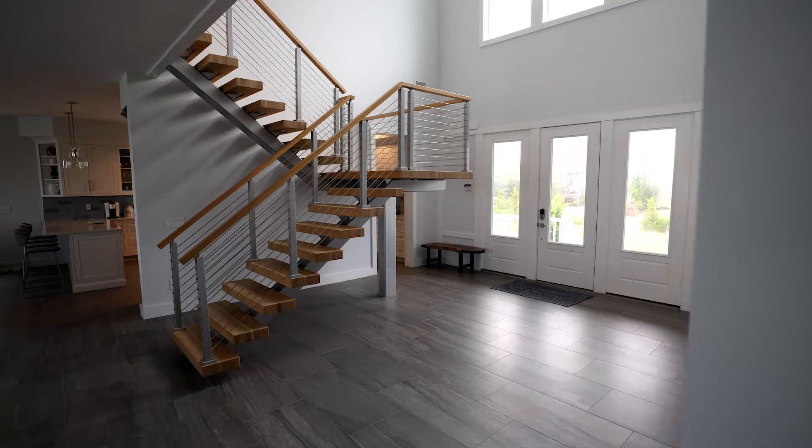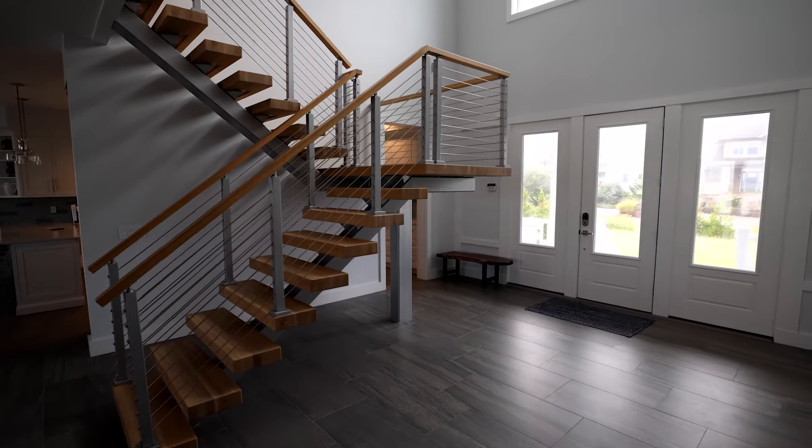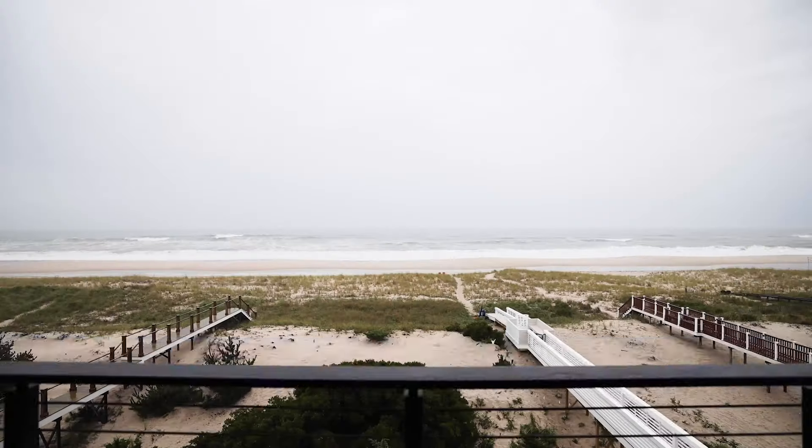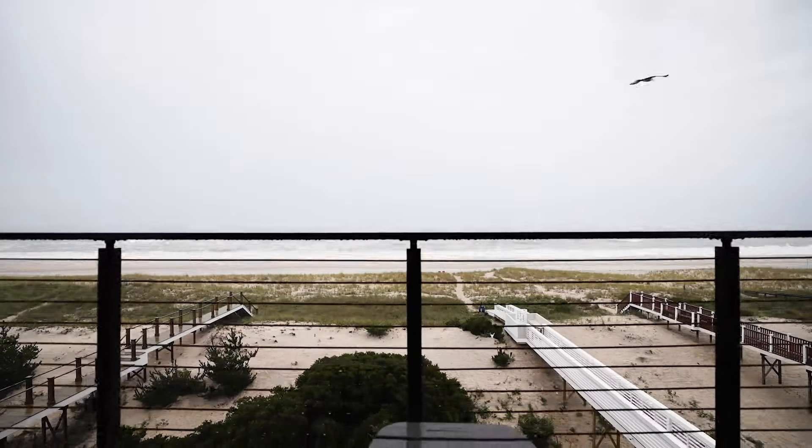But if you're the forward-thinking, trend-setting, never settle for anything but the best kind of person, then rod railing is the right choice for you. Get started today at ViewRail.com.